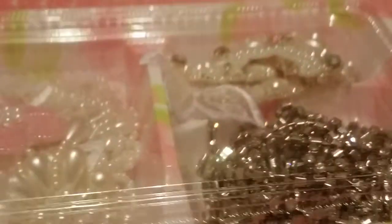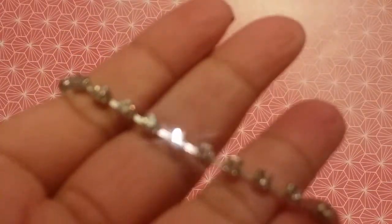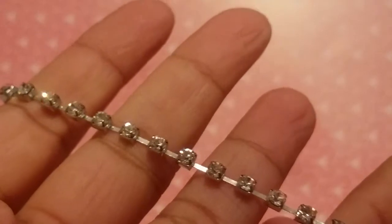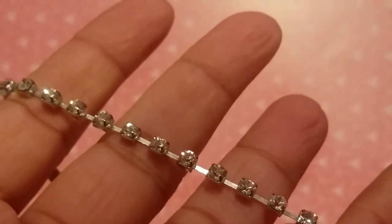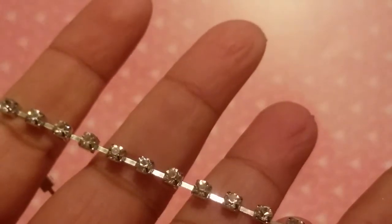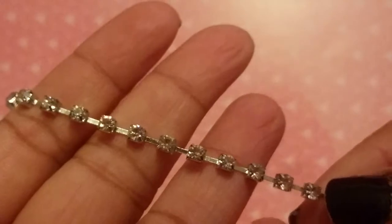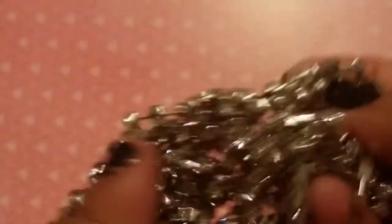Now I'm going to show you what I have in this super cute tray. Elegant Embellishments has trims, embellishments, appliques, and all kinds of stuff. The first thing I have is some super cute rhinestone chain. I believe this is the four millimeter and she also has two millimeter. This is the real stuff — it's metal with real bling pieces in the middle and it sparkles a lot. Super pretty.